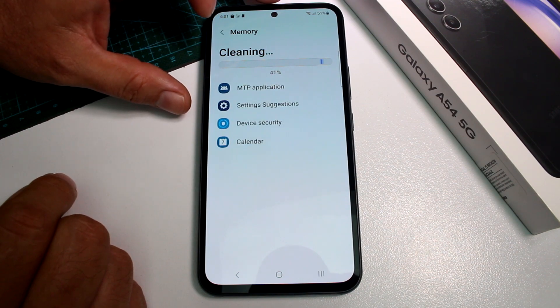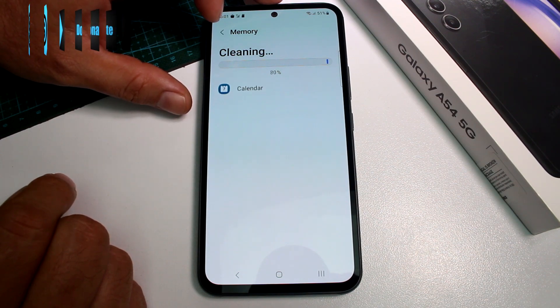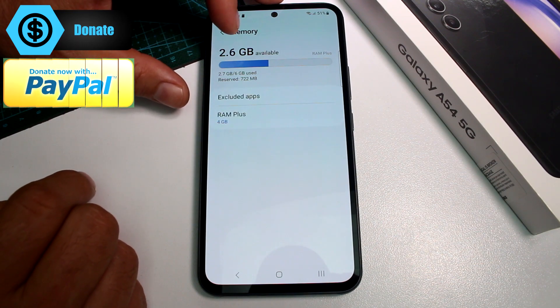Let's do some cleaning now. Let's see how much RAM we can restore — after cleaning, available memory is now 2.6GB.